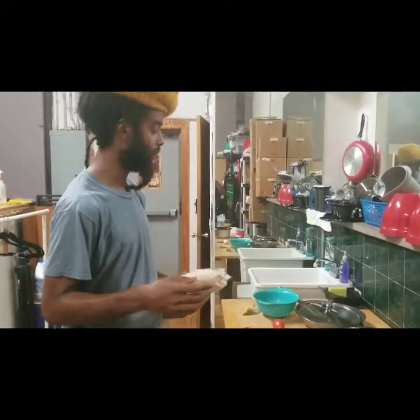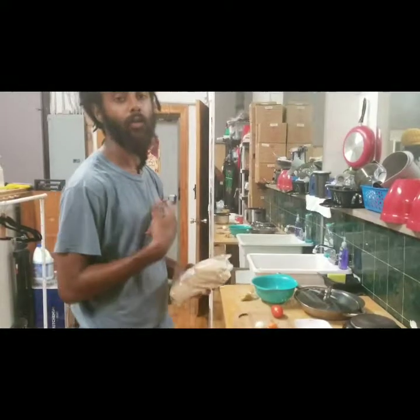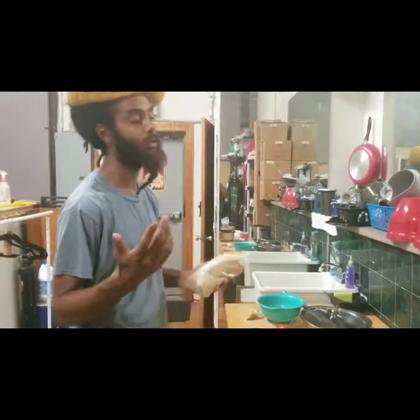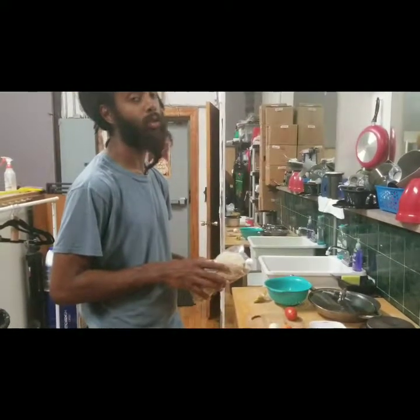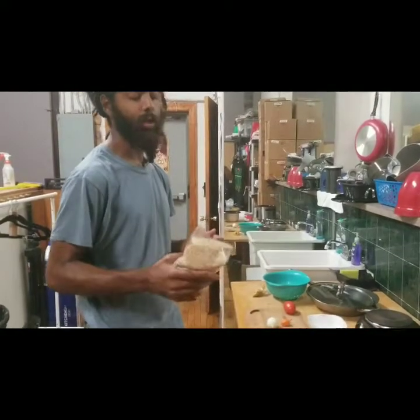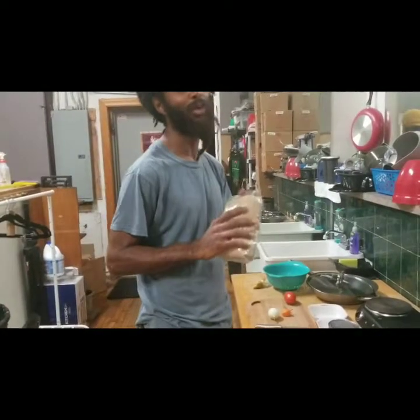Some Rastas don't eat rice but some do - I'm a Rasta who eats rice most of the time. Rice is not always the best, so a little disclaimer there. That being said, I do have some brown rice. Dr. Sebi recommends black rice but I really like this brown rice, I can't let it go.